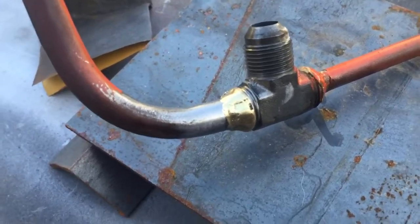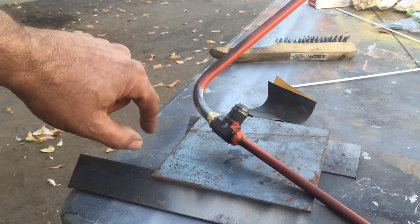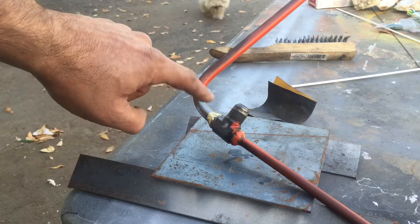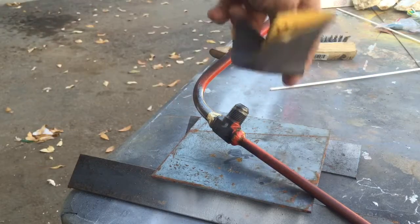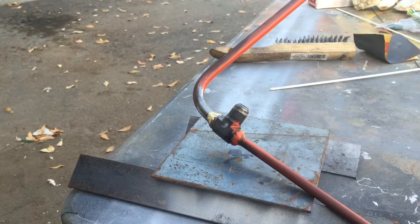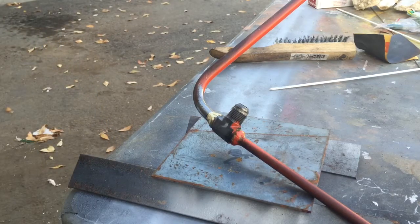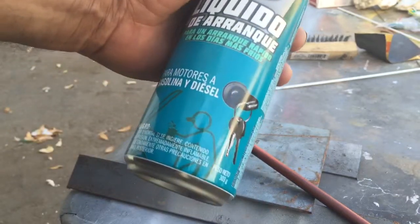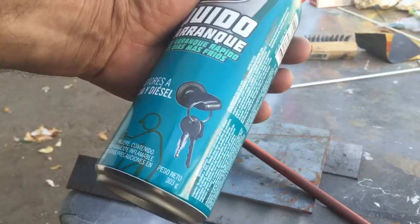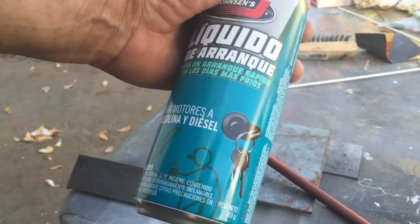Okay guys, here we go. I got my part propped up right here. Before I started, I took a wire brush and wire brushed everything off, then sanded it all the way around, cleaned it up, used some starting fluid to clean the grease off. Hopefully that will give us a nice clean surface to start with.